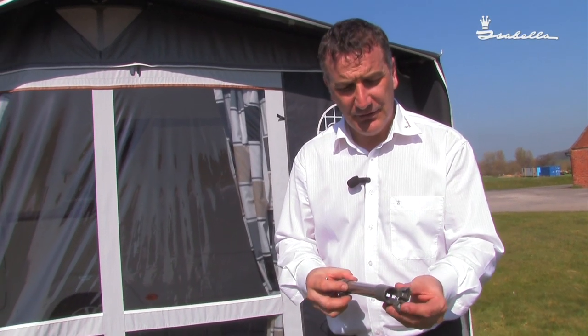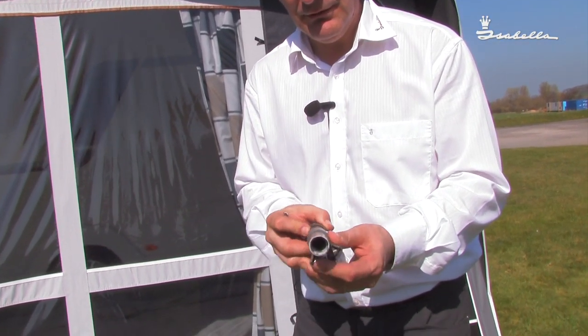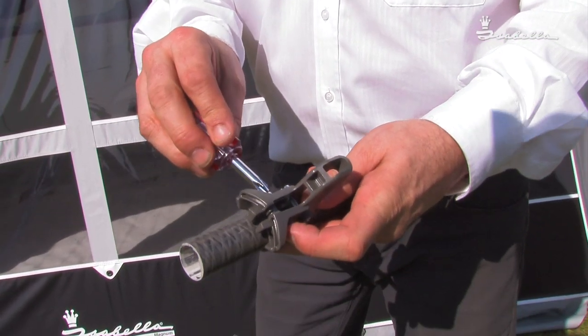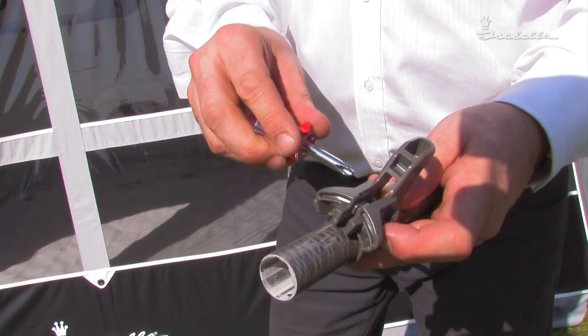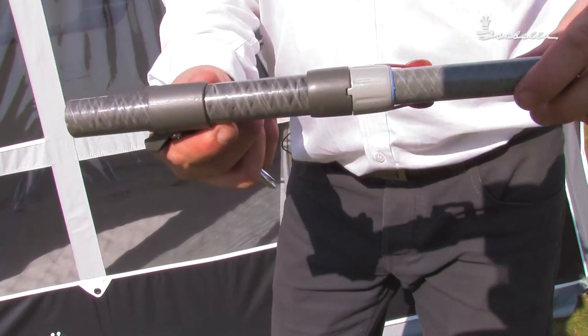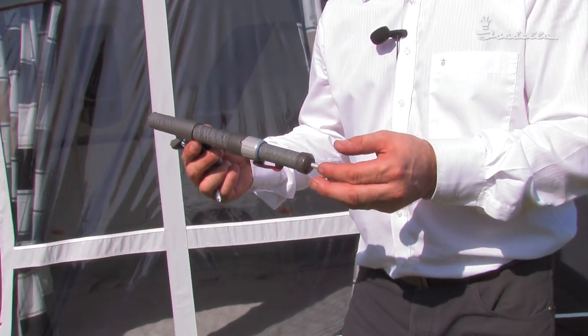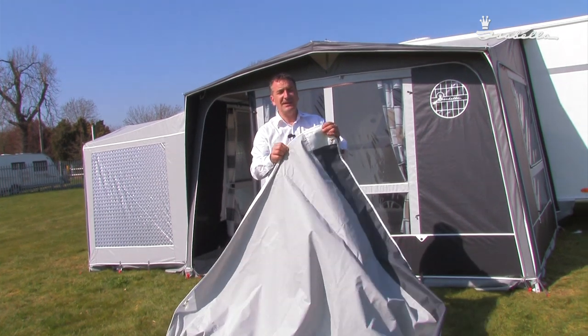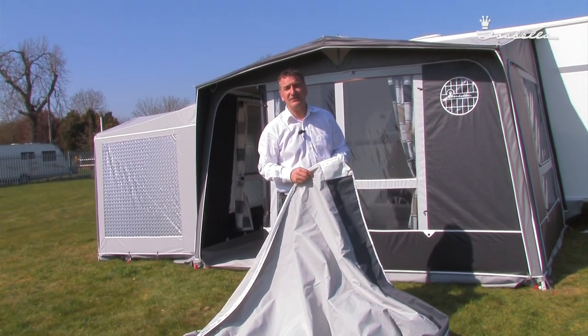The F-link is to be placed on the short canopy pole and then screwed nice and tight, and then to be attached to the awning. Once we've attached the Eclipse to the canopy poles, we need to attach the canvas to these F-links.